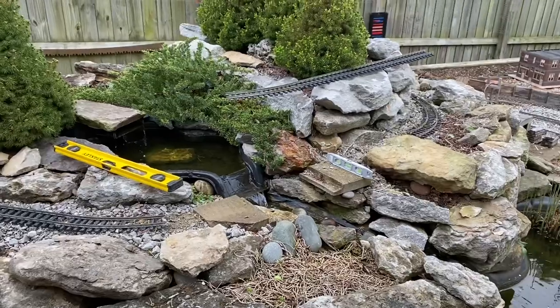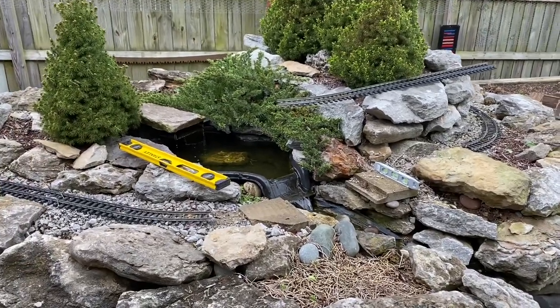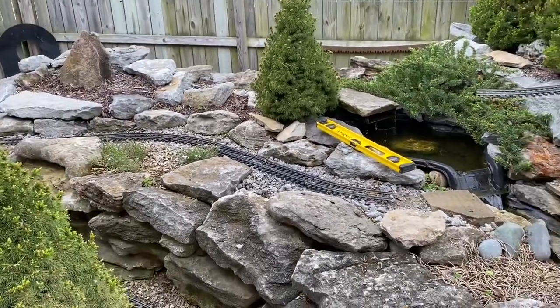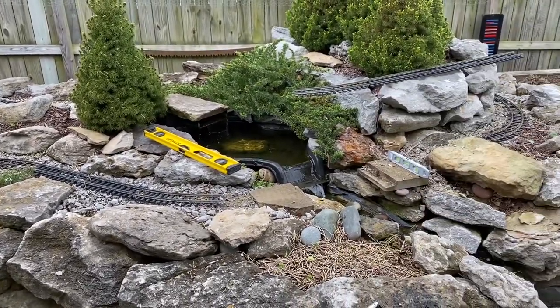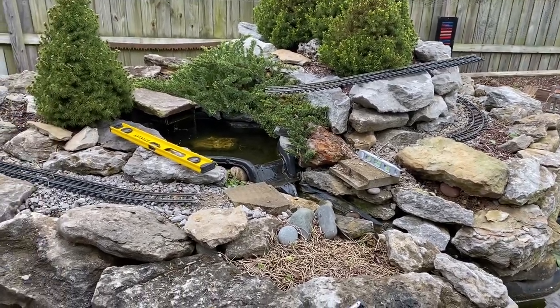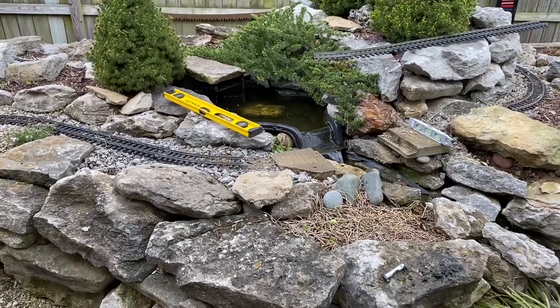We'll run some trains. I could run trains now, I'm sure — this stuff is so forgiving. You can run on unlevel track pretty much. I'm sure I could get a train out and loop it with absolutely no problems, but I'm going to try to do some work in the garden today.